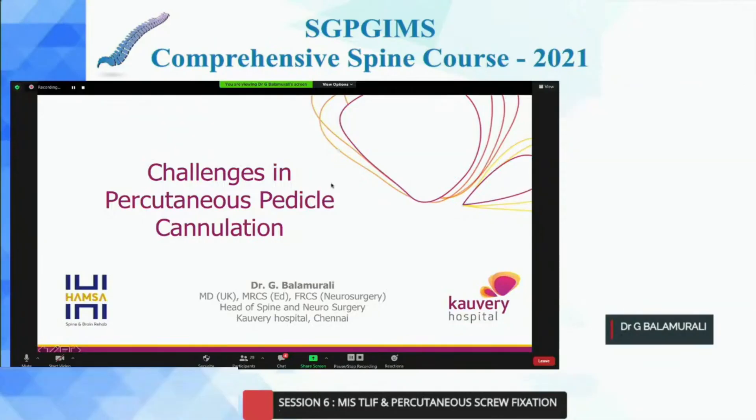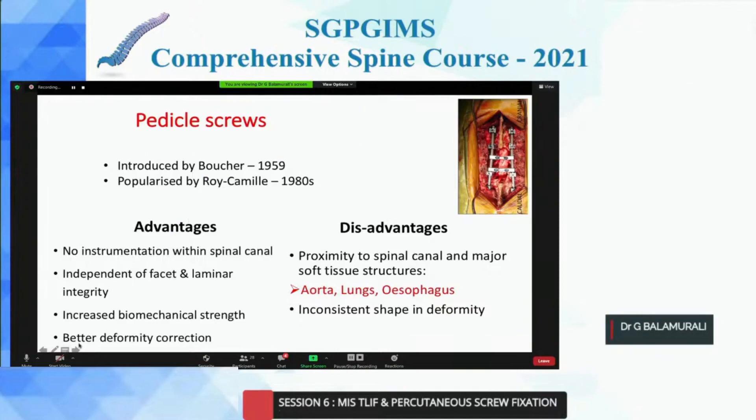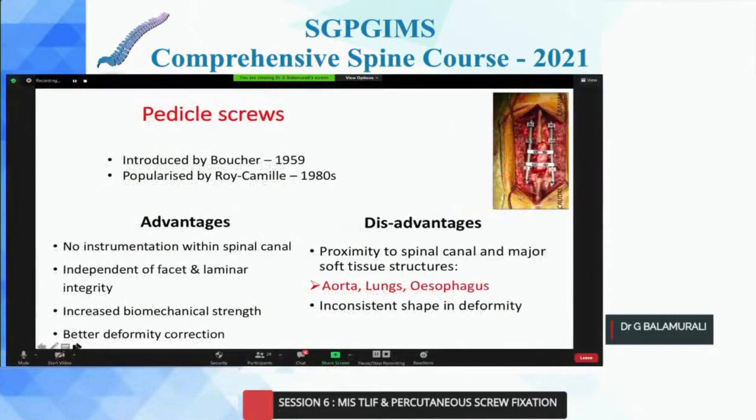Hi. Good morning, everyone. So I'm Dr. Balamurli from Chennai. I'm going to talk to you about the challenges. You saw a very nice presentation about how you can do a pedicle screw, the K-wire technique, and the difficulties. But I'm going to show you a few examples of what are the challenges you can get.